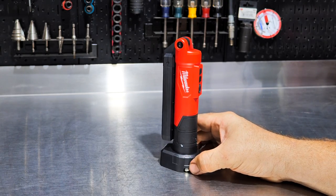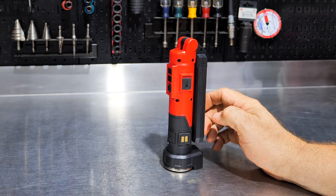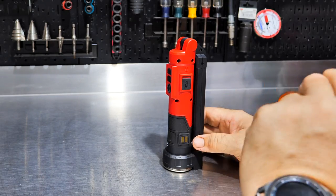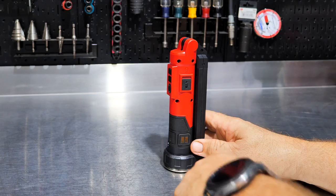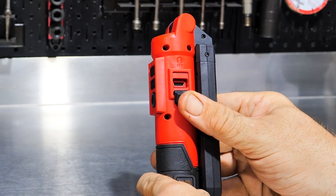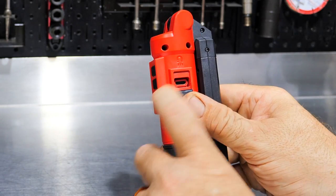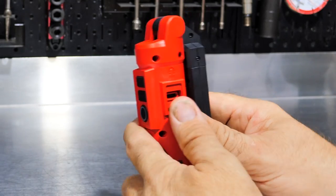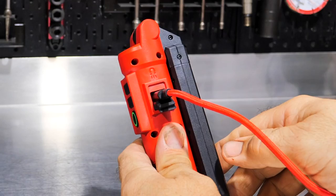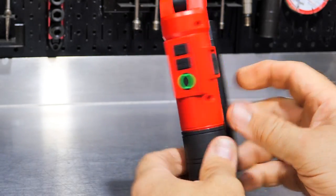We got to see this when we were at Milwaukee for their Pipeline event, which was awesome — if you didn't see that video make sure you check it out. One of the things I really liked about this light is the charge port right here. We're on USB Type-C, and we hear that may be coming to all their lights. You can plug directly into USB Type-C and charge this light directly.